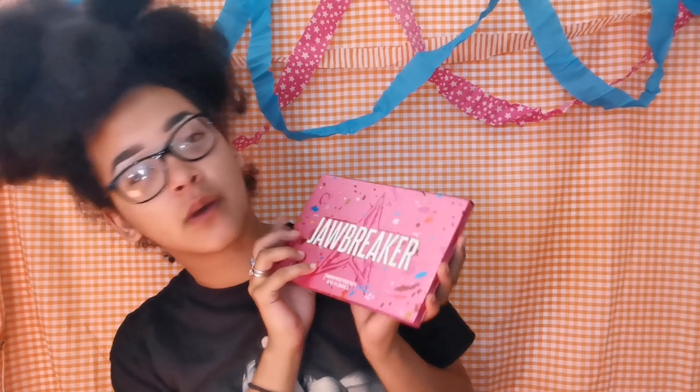Maybe it's that, but if you want to know how to do this look, or you're a fan of Fallout and just here for the lols, then keep on watching. First I'm going to be using the Primed and Ready by Collection to prime my eyelids.